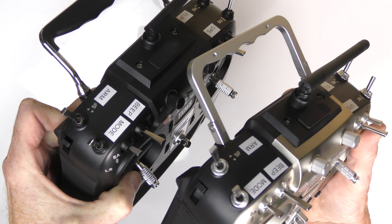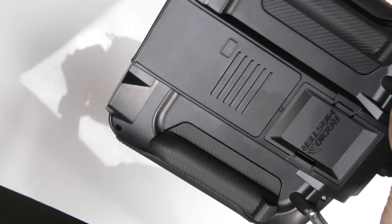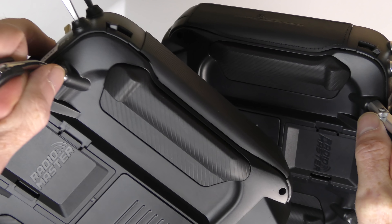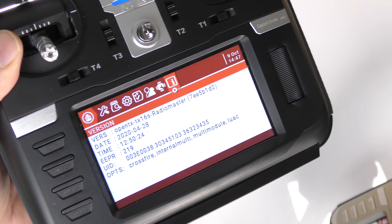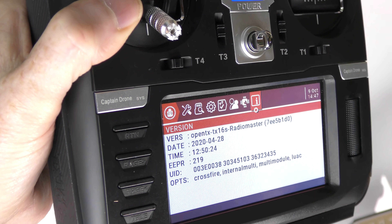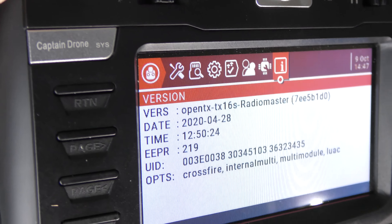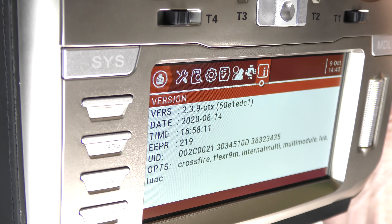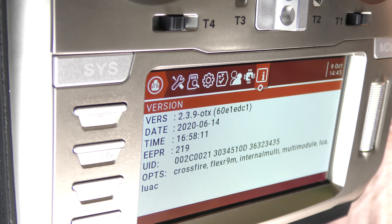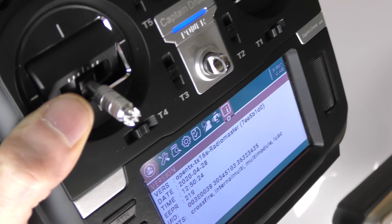Same USB ports up top, same antennas — so you're going to get the same range. Looking at the back, from my eyes and feeling I really can't see or feel a difference. Both radios run OpenTX. The original is on a build from April 28, 2020. The new model shows version 2.3.9 OTX, dated June 14, 2020 — so the OpenTX on the new one is much newer.